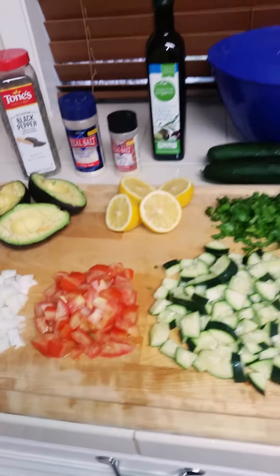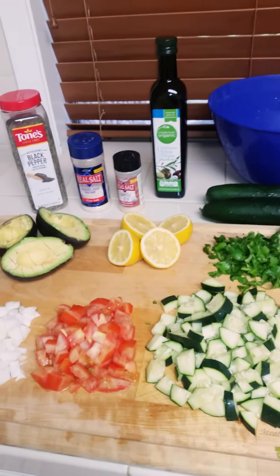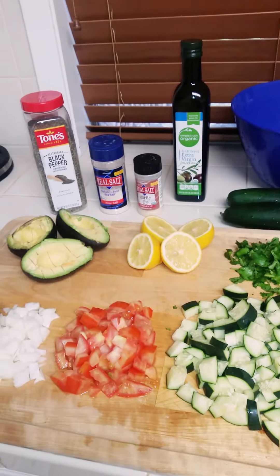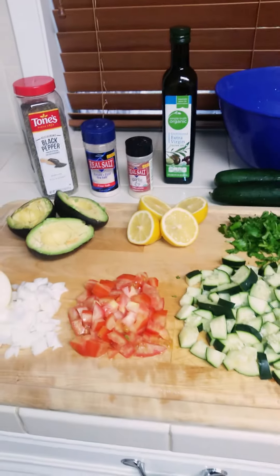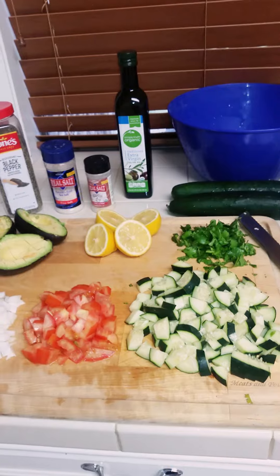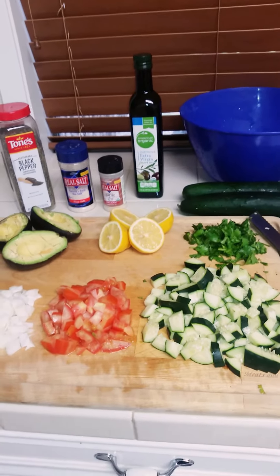I also have cut up some cilantro. I'm going to use the juice of some fresh lemon. I have tomato, onion, and some avocado, and what I'm going to do is combine all these ingredients in that blue bowl. I'm going to use that extra virgin olive oil, the garlic salt, the real salt, and the black pepper.